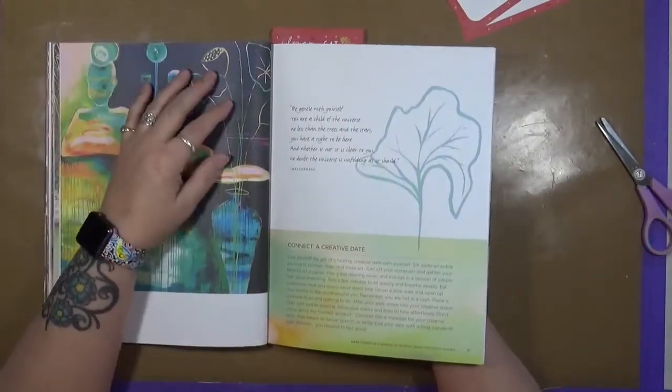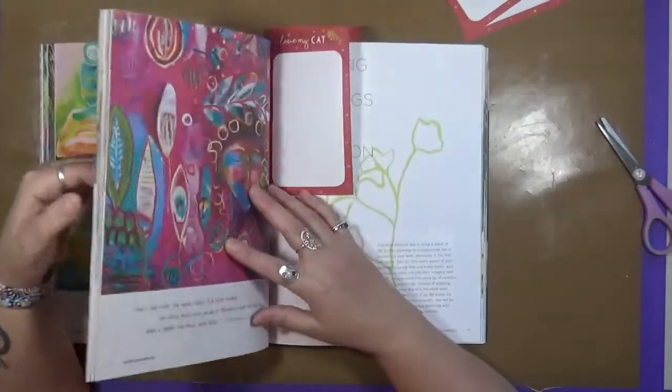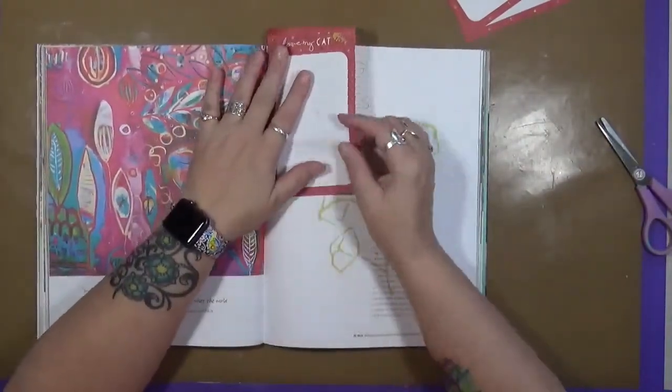Does that mean you can't practice? No, that's not what that means. But let's be freer with our art. And this book, by the way, is phenomenal for Flora Bowley. I absolutely love this book.